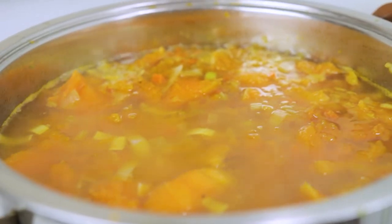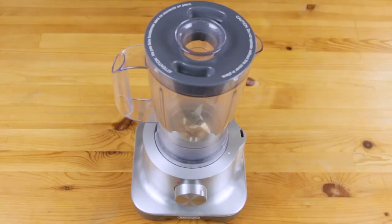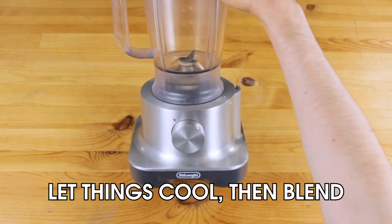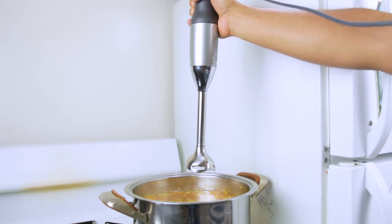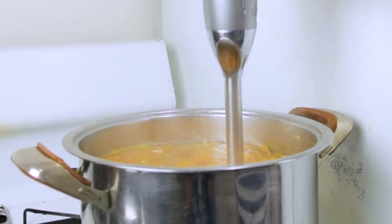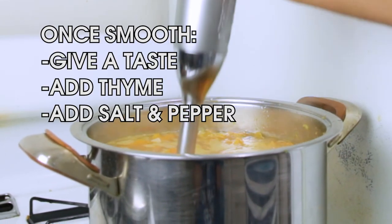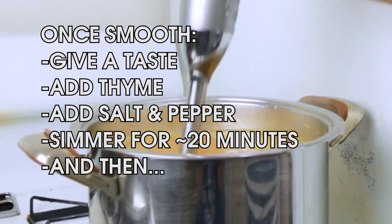It's time to make this chunky heap of softened produce into something more cohesive and appetizing, which requires blending. If using a standing blender, wait for everything to cool down a bit and then go at it. But if you have an immersion blender — ha! Once entirely smooth, give it a taste. Add the thyme and some salt and pepper. Put it back on the stove to simmer for 20 minutes, and then it's time for the money shot.